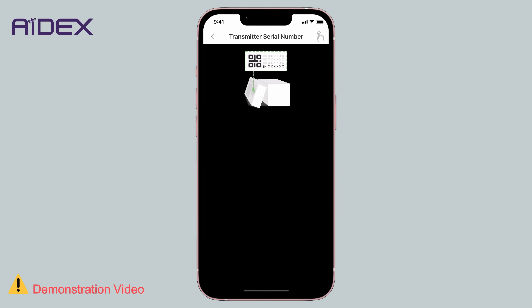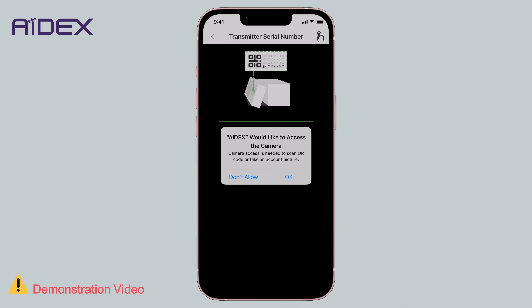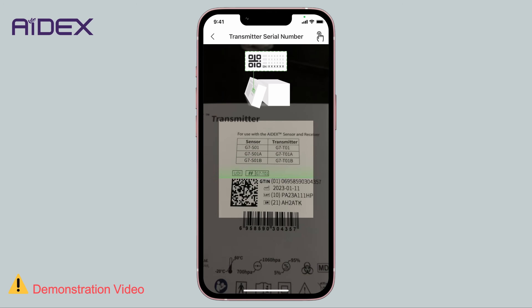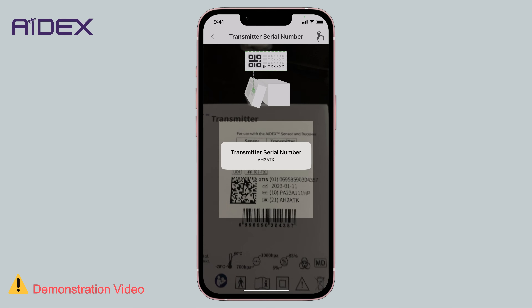First, you can press the scan icon. The app will request permission to use the camera. Confirm, and point the camera at the QR code on the packaging of the transmitter. Note that you should focus on the QR code, not the barcode.